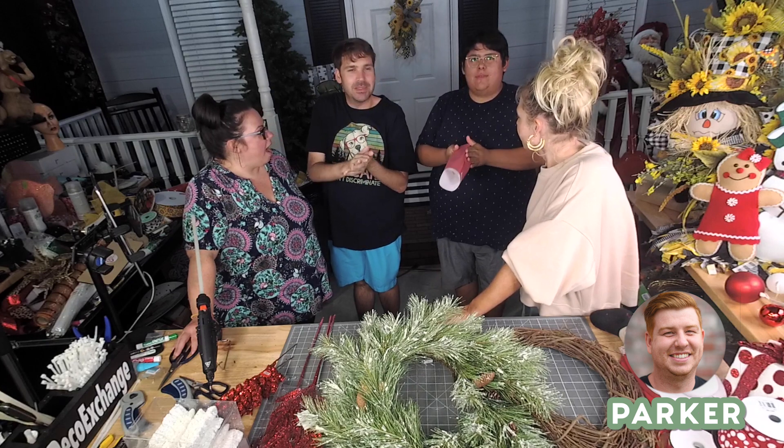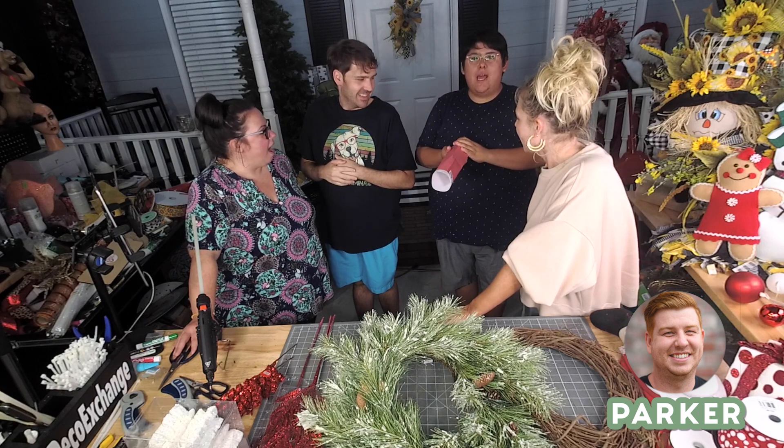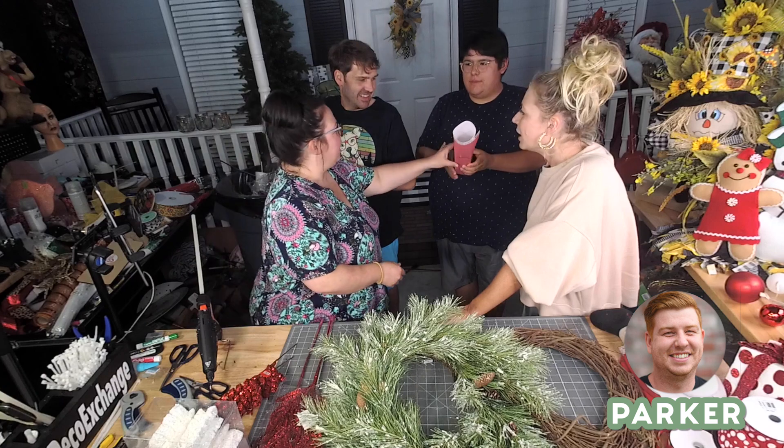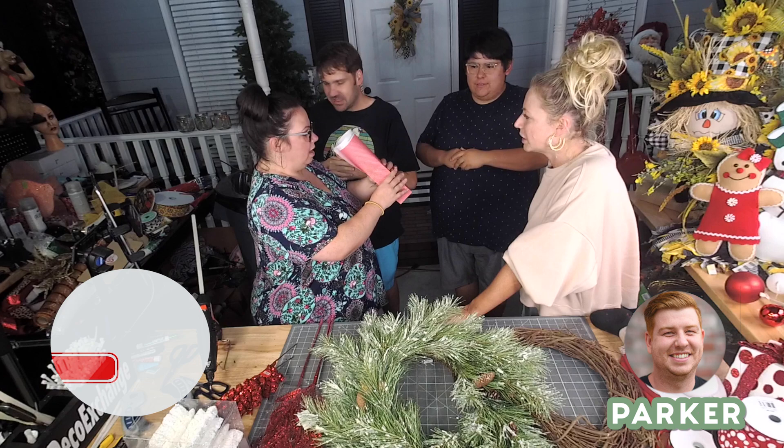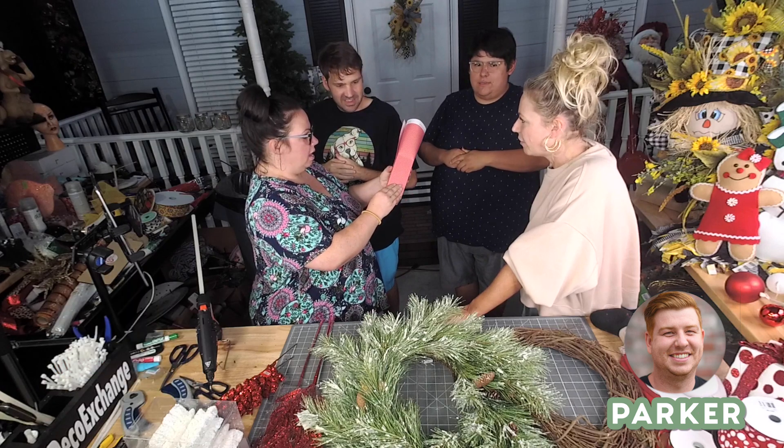What is up you guys, it is Parker here with Deco Exchange. We've got another great tutorial out today and I just want to remind you guys to subscribe to our channel, like the video down below, and at the very least leave us a comment and let us know what you think.